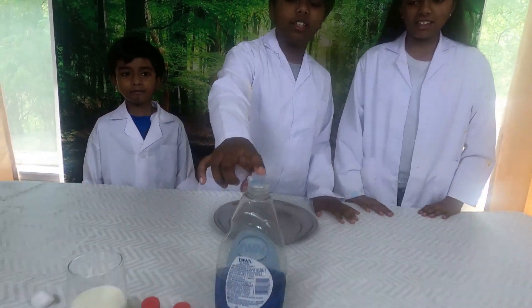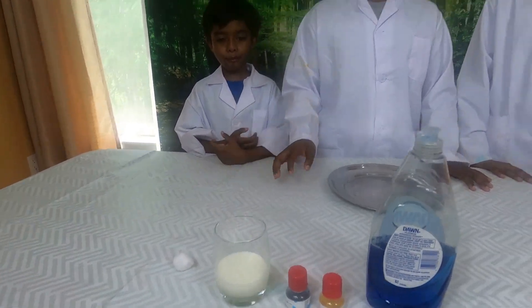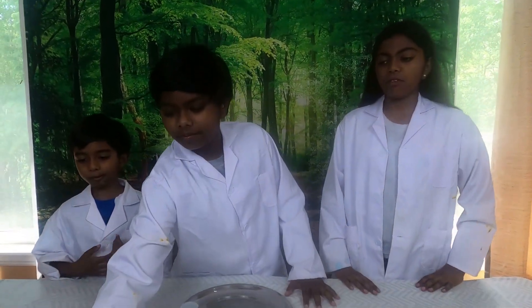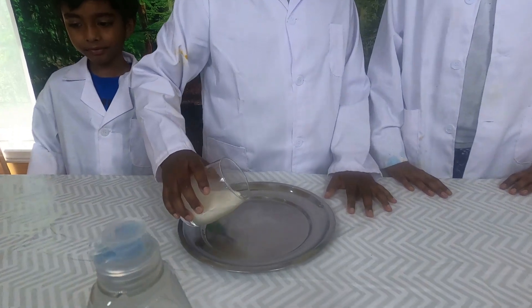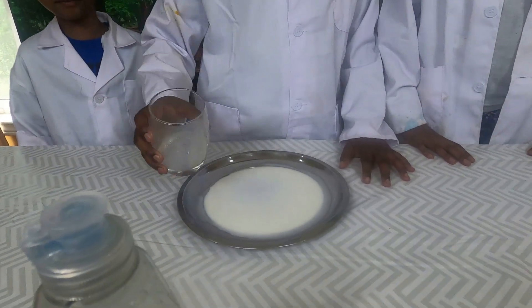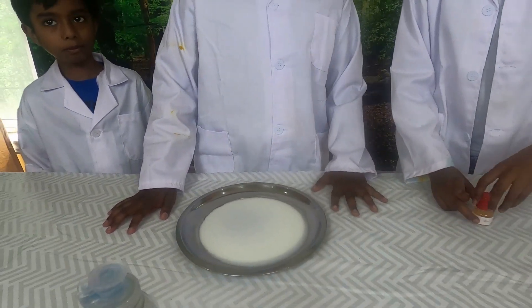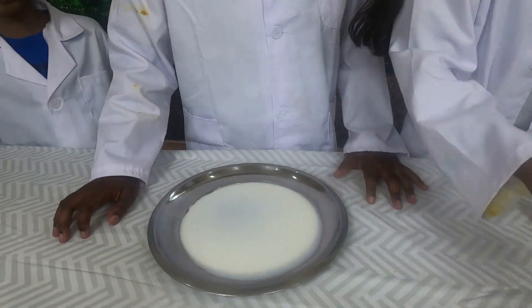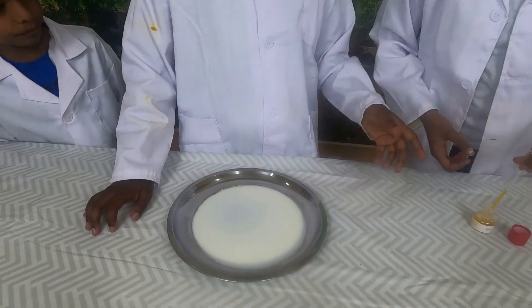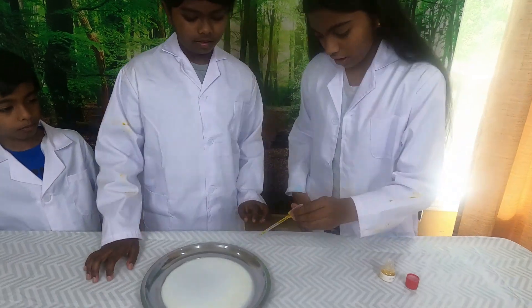First up, we have Ehan doing his science experiment. It's the cotton swirl experiment. What you'll be needing is dish soap, colors of your choice, milk, and a cotton ball. So the first step is to pour your milk into your plate. Then the second step is the dye. You can use as many colors as you want. The colors we're going to be using is yellow and blue, and we're using the droppers because you don't want to splatter everywhere.